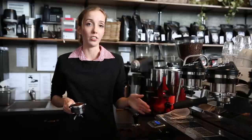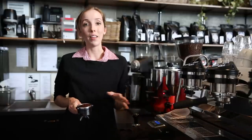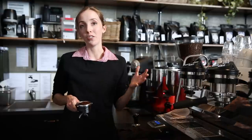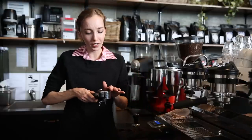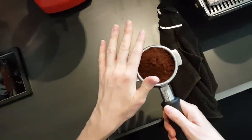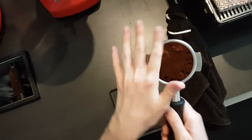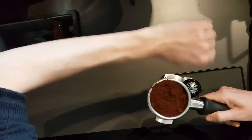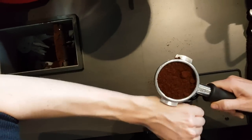To avoid this, what we do is called distribution. There are a few different methods — whatever you feel comfortable with and whatever is most efficient for you. Personally, I groom: I take my finger and move it around. There are other methods too — for example, tapping is quite effective. Just a tap and a tap, and that settles it very nicely.